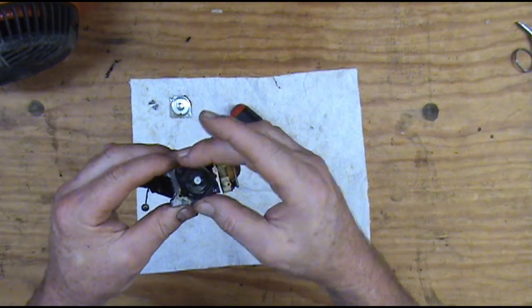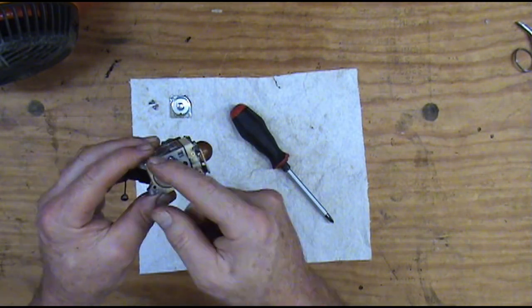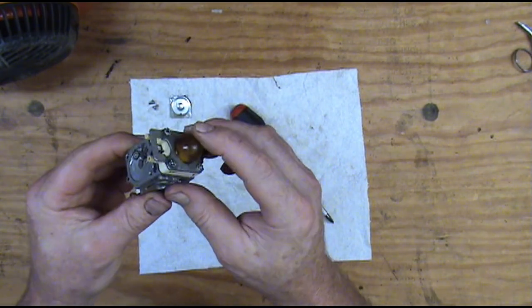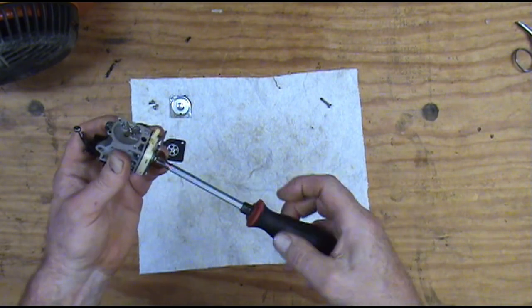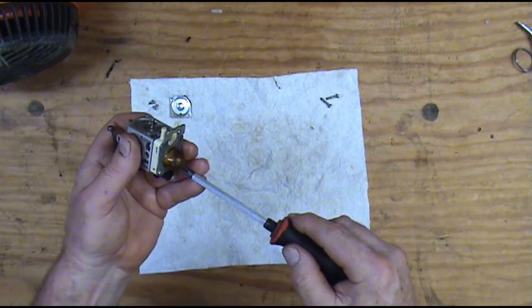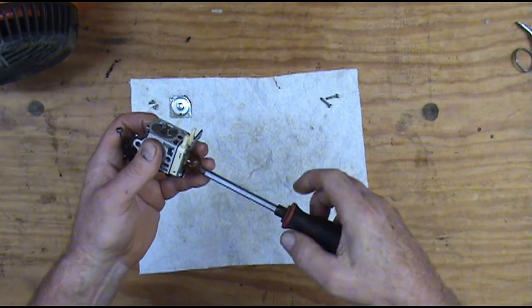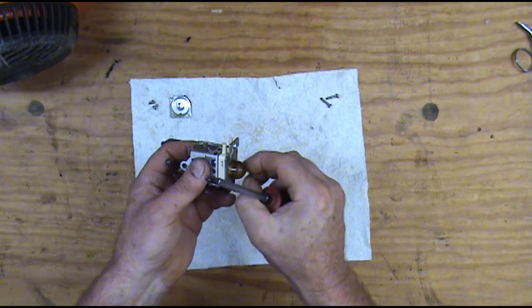Your metering side has the needle and lever and pin. The other side here is the fuel pump side and the primer side. It looks like the problem with this carburetor is just the diaphragms and the primer, so that's probably all we'll put in it. The kit comes with some extra stuff, but we're just going to put in what it needs. We're not going to make extra work or do anything that's not necessary.